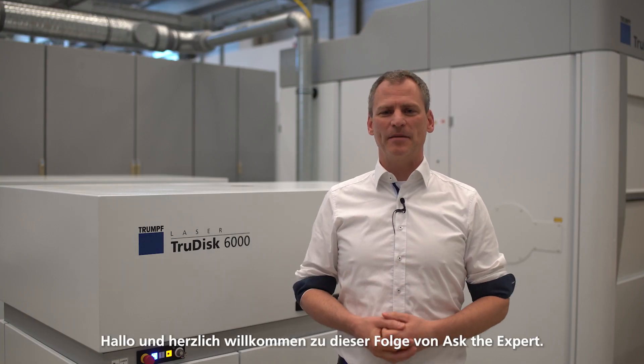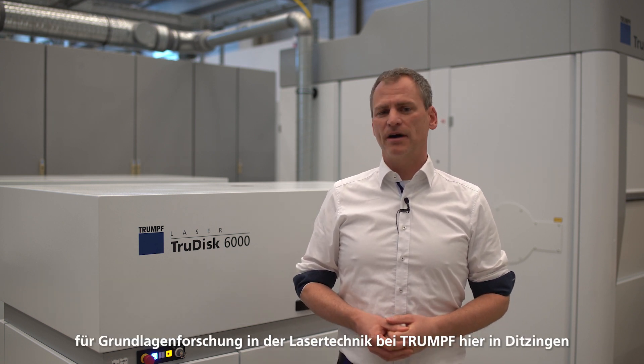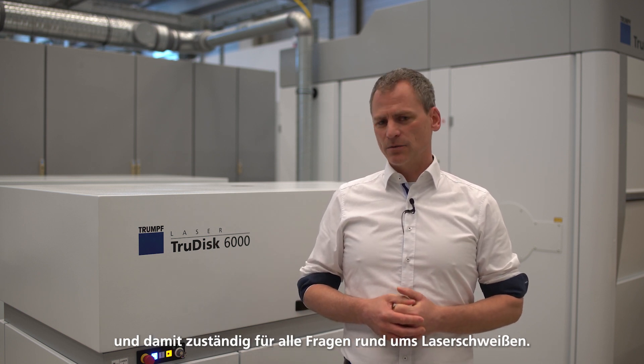Hello and welcome to this episode of Ask the Expert. My name is Nicolai and I'm head of the development team for basic research in laser application at the Trumpf Laser Technology Department here in Ditzingen, responsible for all questions around laser welding.